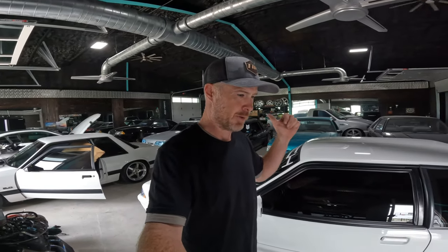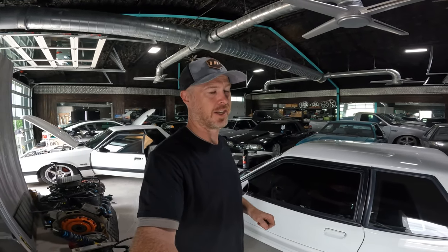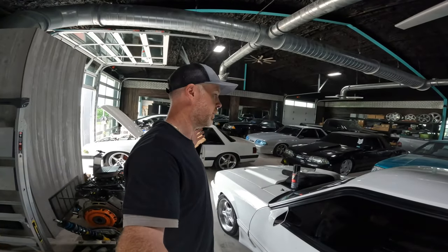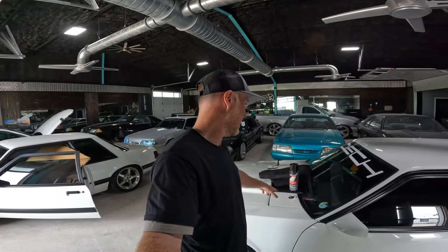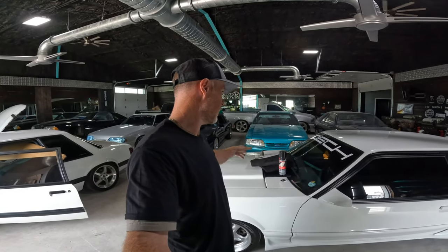Somebody actually called me out on it in the video when I was doing the test drive after I'd first got the suspension and the new wheels on the car. They said, oh when are you going to address that saggy headliner? Fair enough — I'd done everything else in the interior, so today we're going to switch it up. I got some suede fabric and some headliner adhesive, and we're going to recover this headliner on our own.